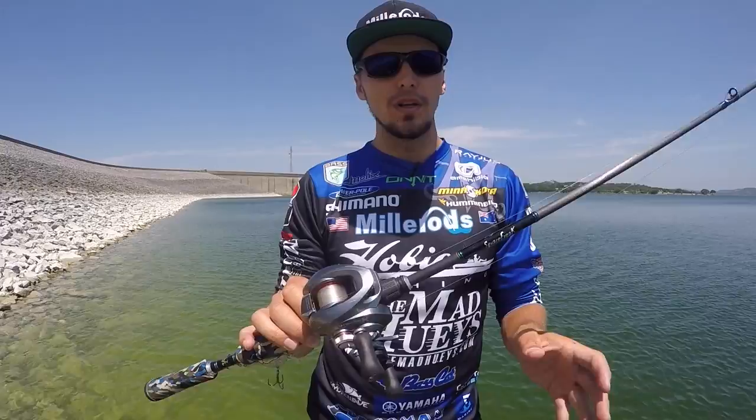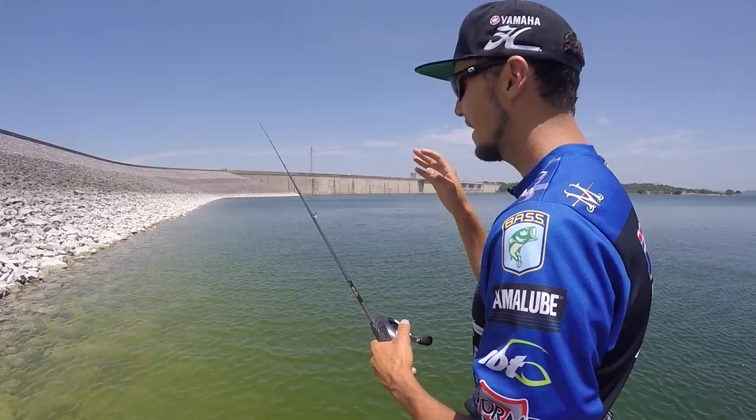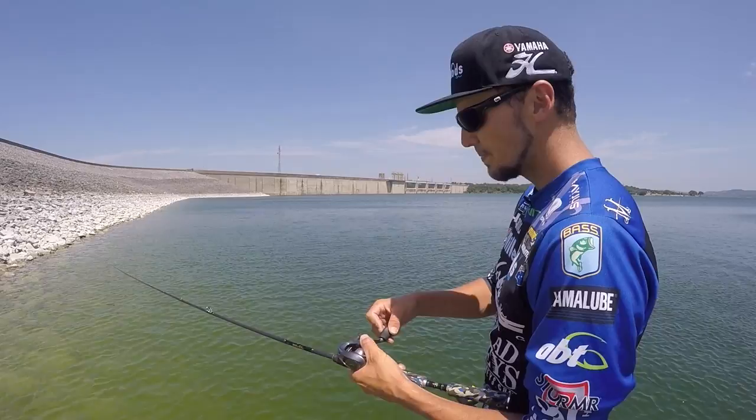I'm going to work this little riprap bank just like this — this is what we would do all over the country. It's going to cast distance as well because it loads up on that crankbait and throws it, but it's also going to be one of the most accurate rods that you will use.